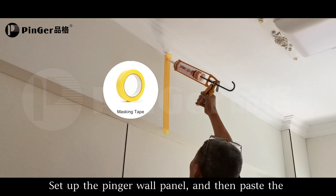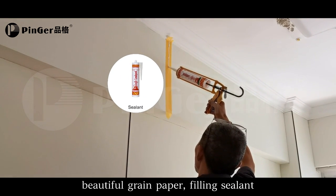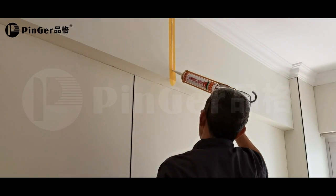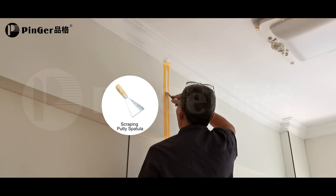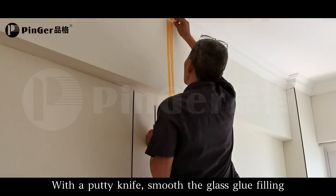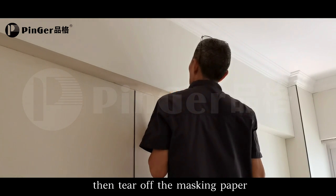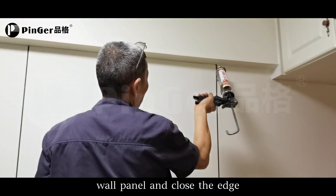Set up the pinner wall panel, then paste the masking tape and fill with sealant. With a putty knife, smooth the glass glue filling, then tear off the masking paper. Use glass glue to fill the edge of the pinner wall panel and close the edge.